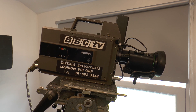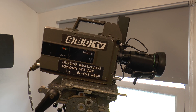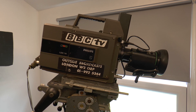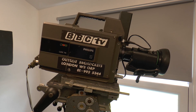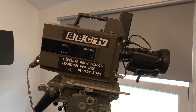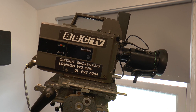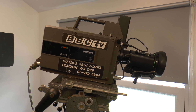Here we have a Philips LDK14. They were first made in 1977 and it is meant to be a fully automatic portable broadcast camera. I'm going to do some shots inside and then some garden shots, and now I'm going to cover how the controls on the front of the camera do things.